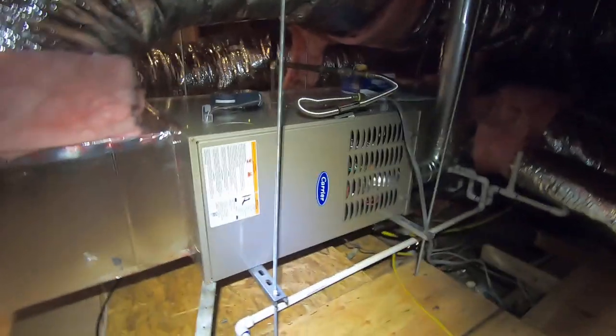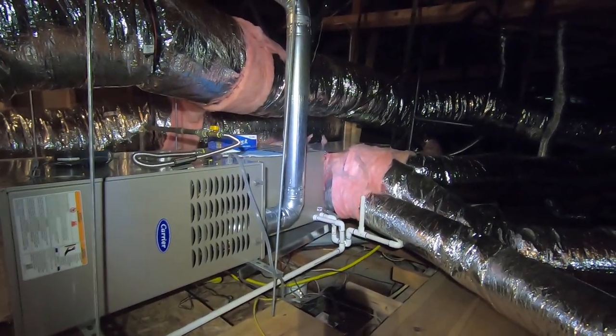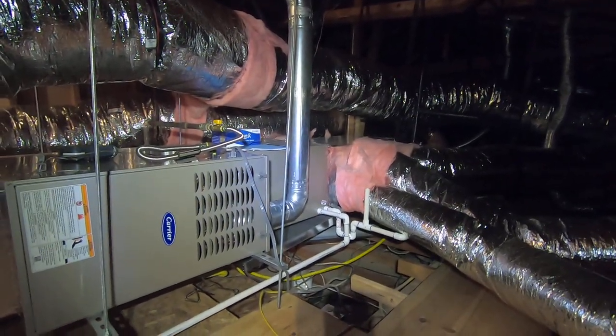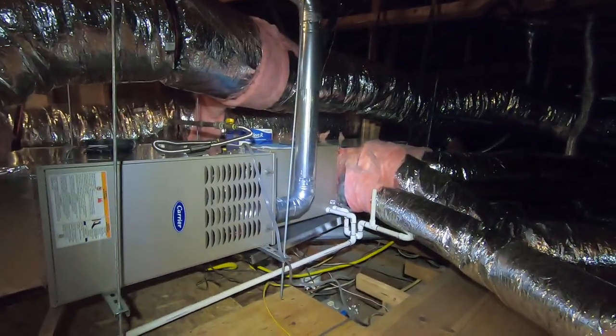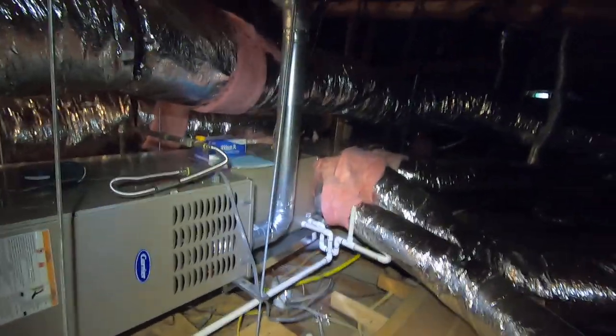That's pretty much it for this system. If you have any questions, please leave a comment below, or you can call us at 714-526-6368, or check us out at www.albertair.com. Please hit the like button and subscribe to our page for more informational videos about HVAC products coming up. Thank you.